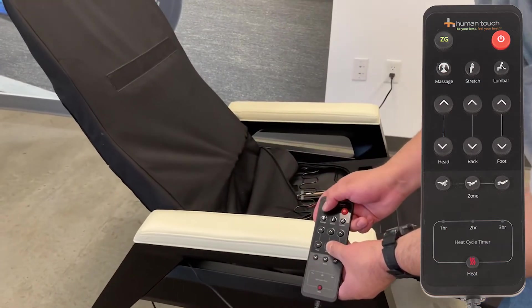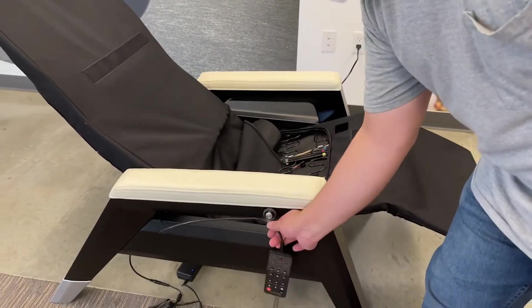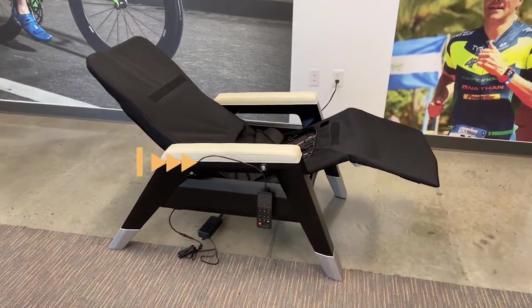With the chair in the ZG position, lay the body pad on top of the chair base.